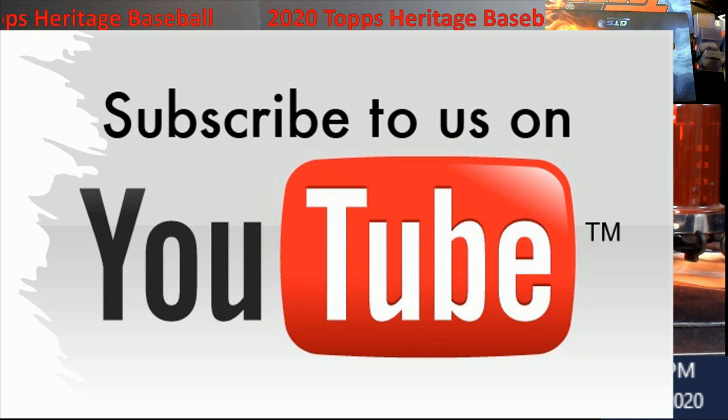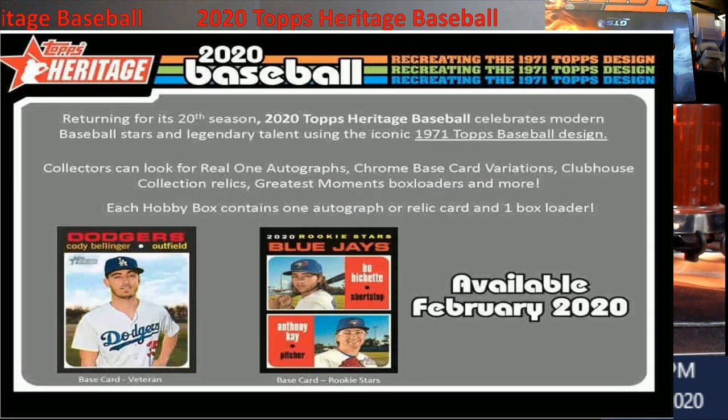Real quick, I'm gonna flip the screen — let's talk about 2020 Heritage. This stuff is going right now on David & Adams and Blowout for around $100 a box. We'll be selling the boxes we're not doing a video on or giving away for about $90 a box shipped. If you want it ripped live, I can rip it live for you, case it up — you still get all the cards in the box. I'm not one of those people who keeps your base cards.